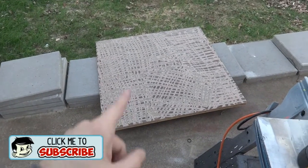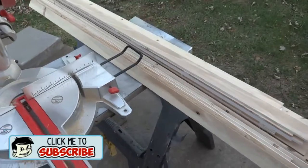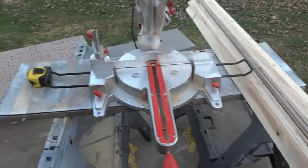Alright, so the wind really started to kick up here, but I'm going to start covering the table top. The first thing I'm going to do is chop up my little wood slats into just different various lengths, and you'll see why here in just a second.